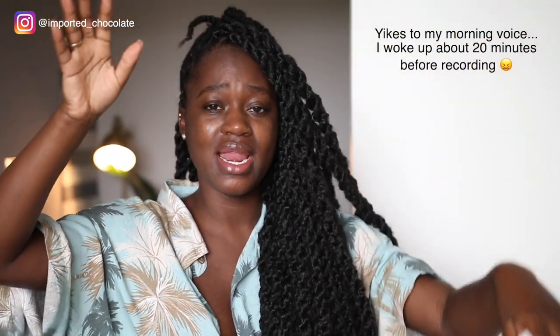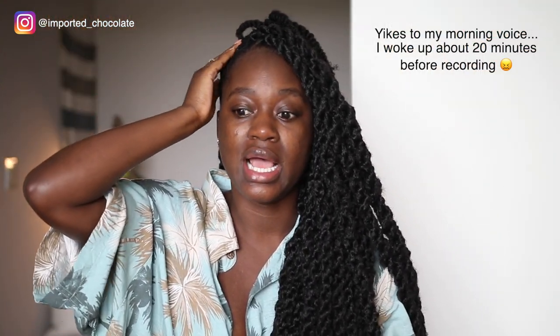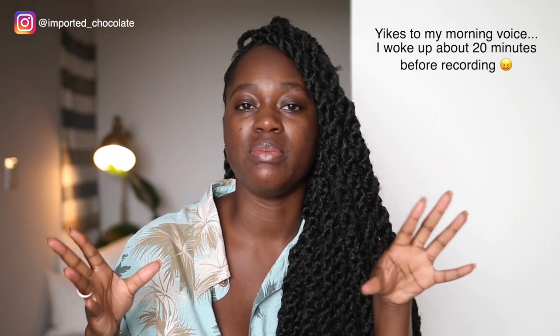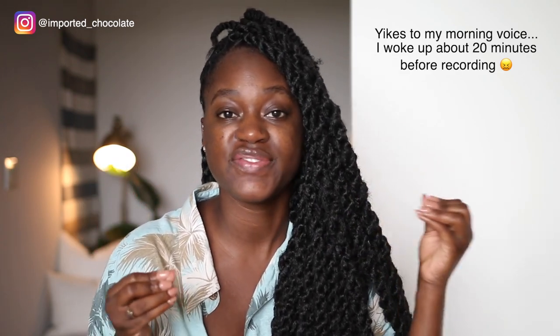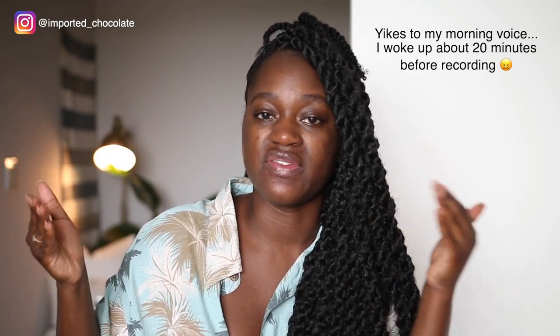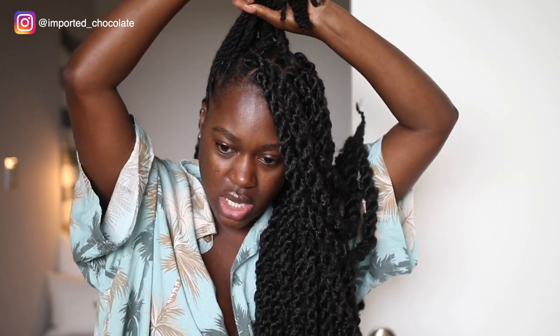Alright, so my hair is pretty much three-fourths done. Last night before I went to bed, I went ahead and put everything in rubber bands and twisted it up, so in the morning the rest of my hair is not dry and hard because it's been out. It just makes it an easier process for me when I start doing the rest of the head today. If you guys want to see me actually do this part, I will go ahead and do one for you.